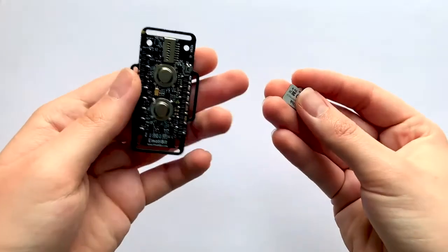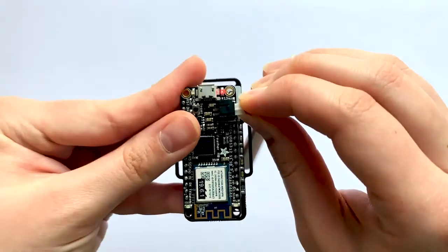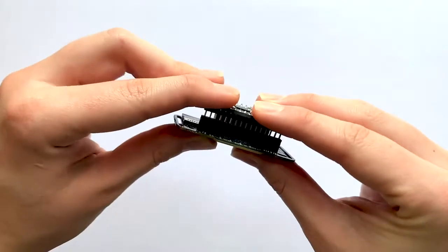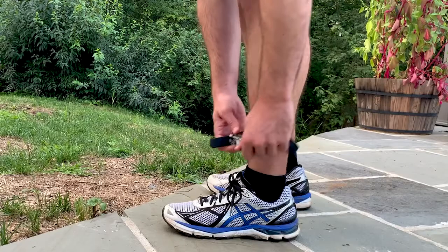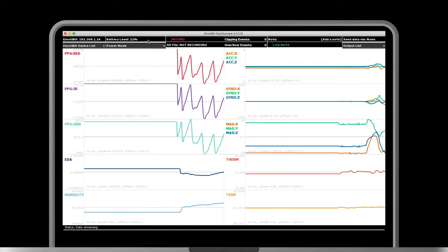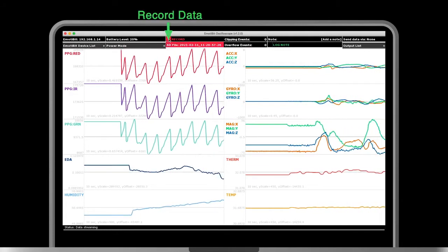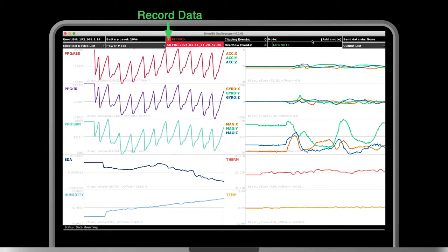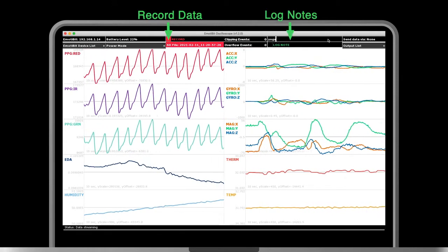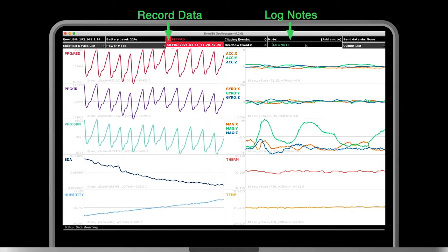Imotibit is easy to use. Simply plug in the SD card and battery, stack the Imotibit board with an Adafruit feather, and strap the Imotibit anywhere on the body to immediately start sensing biometric signals. Data can be recorded directly to an SD card on the Imotibit, and you can add time-stamped notes for offline analysis or machine learning.